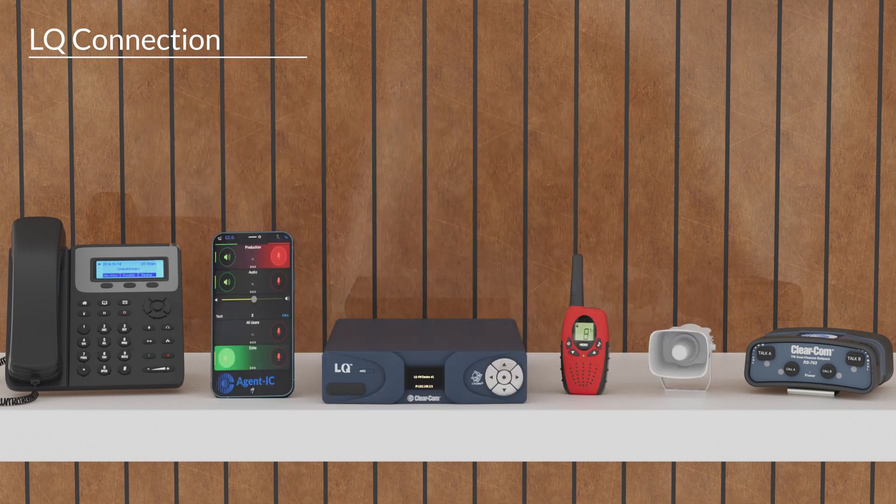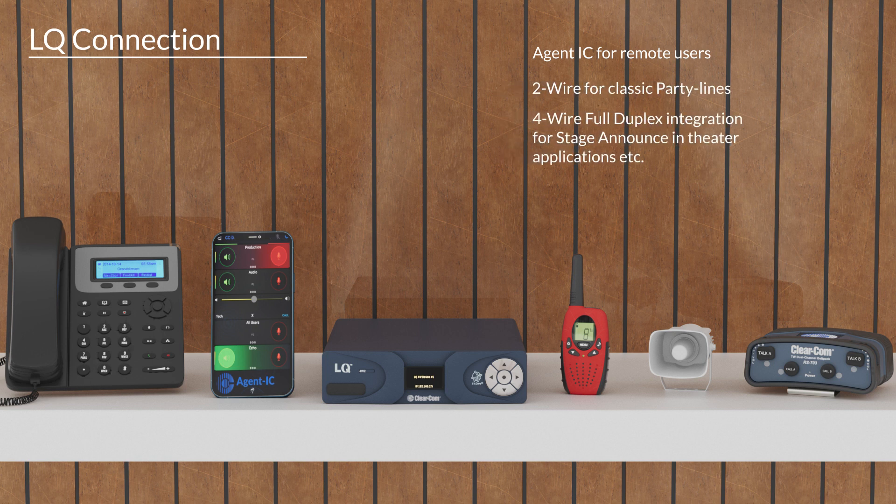Users now have access to radios, 4-wire, 2-wire, along with SIP and virtual clients. The EQIP system can now access long-distance users using either Agent IC or Station IC. 2-wire integration allows for point-of-line systems that may already be present. 4-wire as a full duplex system allows for direct communication to an individual, as well as stage announcements for a theater application. Radios allow for existing PTP infrastructure, and the ability to add SIP phones for office applications.